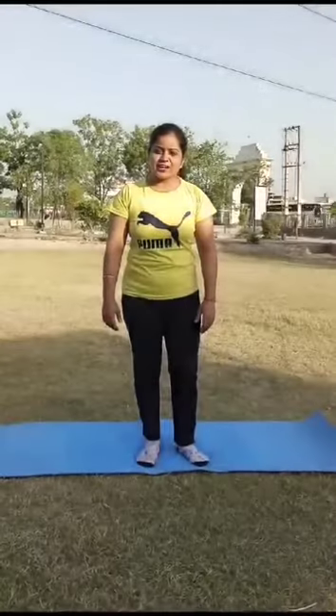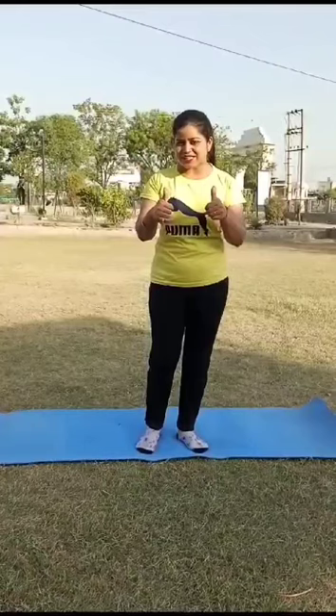Good morning students. How are you all? Hope you all are fine at your home and enjoying your summer vacations.